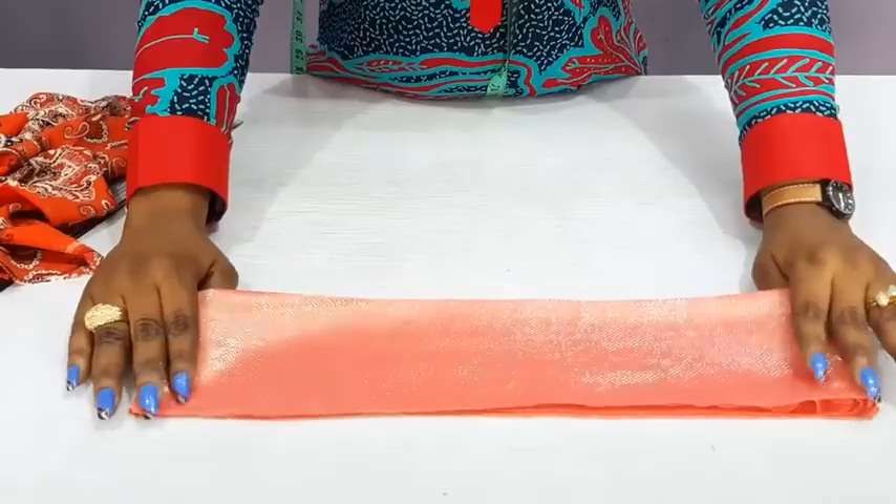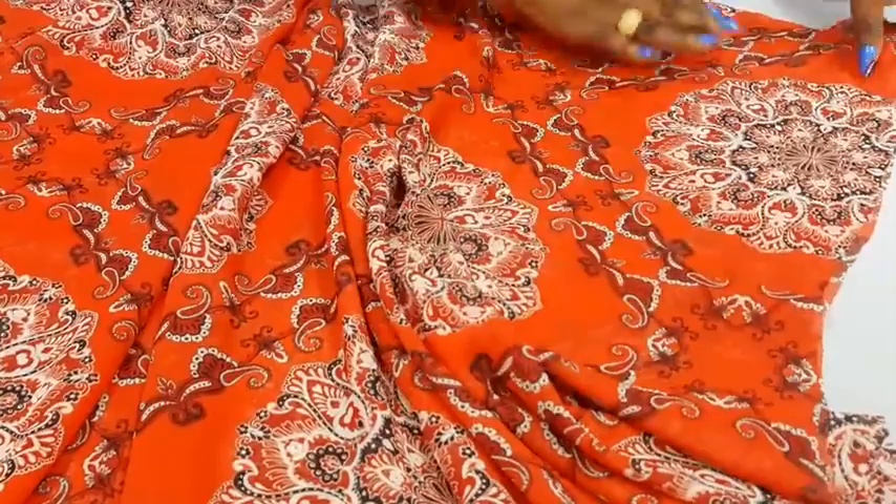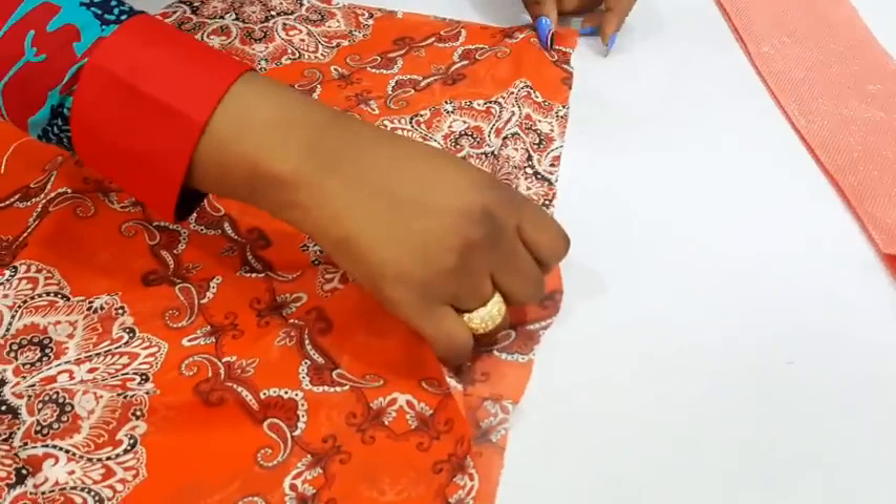Now let's set this aside and go to sew the main dress. Let me just open it up. This is on the round side. We will have to gather this this way. Here is the sleeve opening — you have to note the sleeve opening. First I'll have to hem this sleeve area because it's no longer the shoulder.